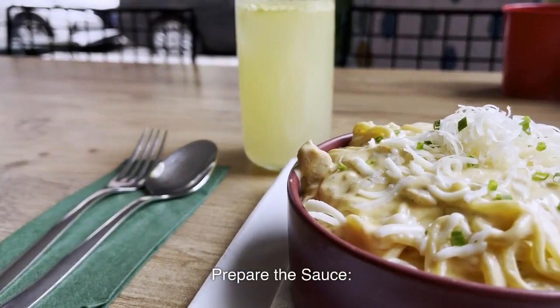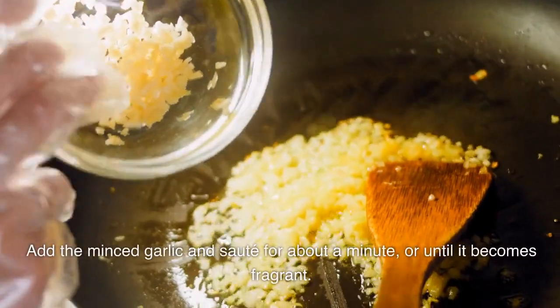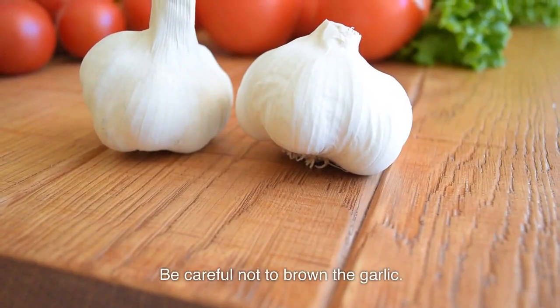Prepare the sauce: In a large skillet or pan, melt the butter over medium heat. Add the minced garlic and sauté for about a minute, or until it becomes fragrant. Be careful not to brown the garlic.